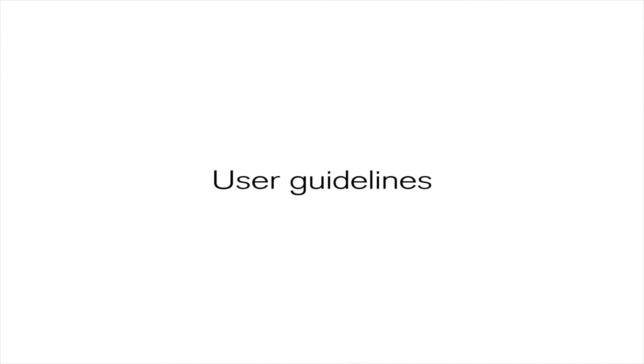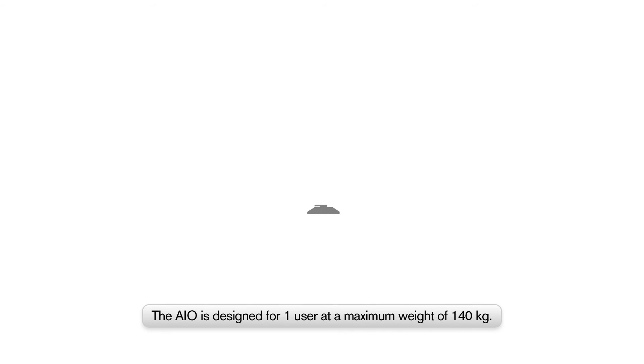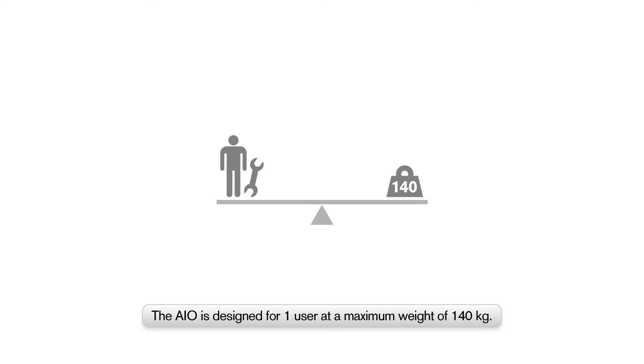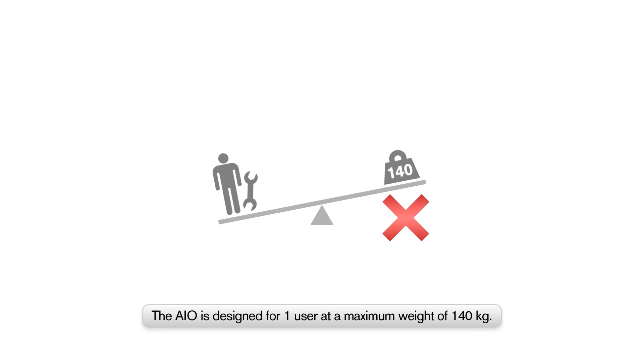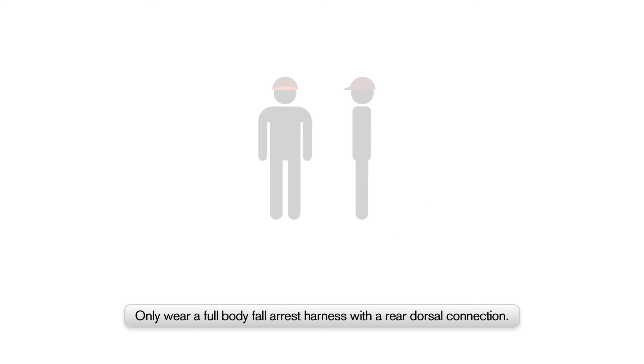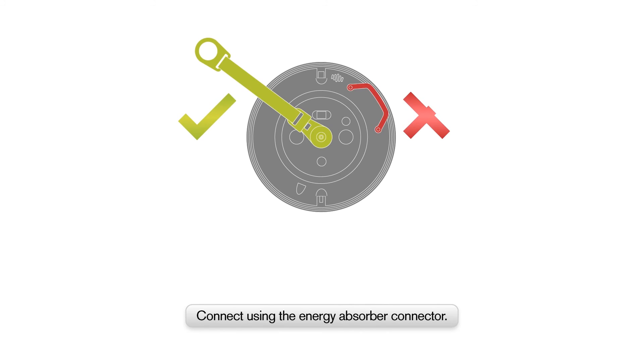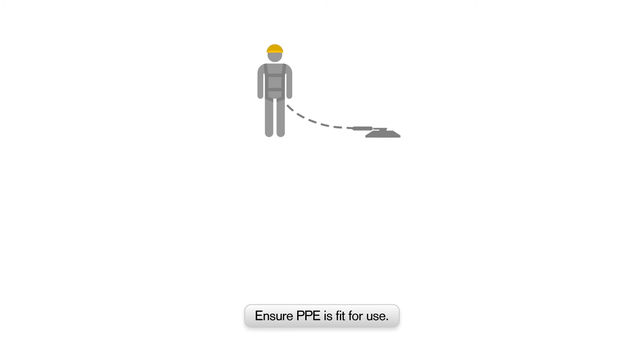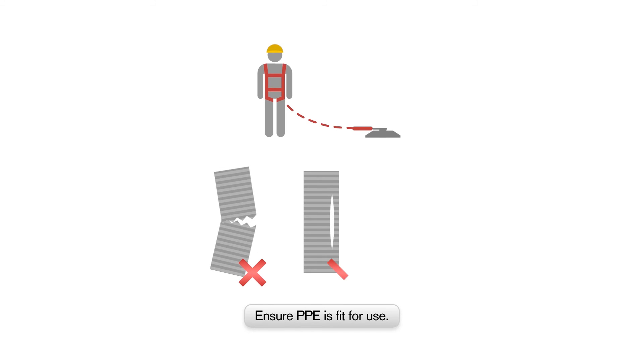User Guidelines. The Wingrip AIO is for individual use only. The maximum user weight is 140 kg or 310 lbs, including tools and equipment. The Wingrip AIO should only be used wearing a full-body fall arrest harness with a rear dorsal connection. Harness should conform to all relevant local standards. Only connect to the Wingrip AIO PAD's energy absorber connector. Adjust the Wingrip work positioning rope so you can perform your work whilst remaining tight enough to restrain you from falling. Ensure personal protective equipment is fit for use and does not show any signs of wear and tear.